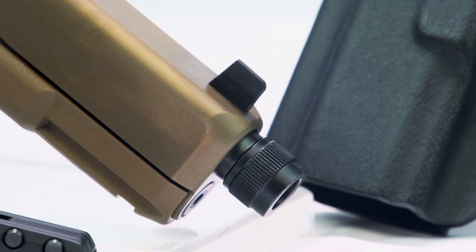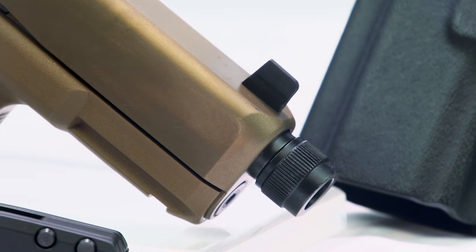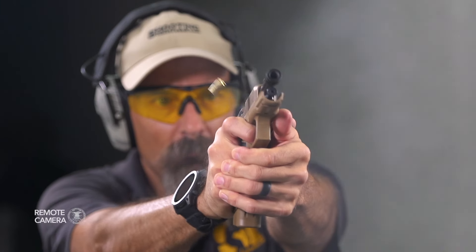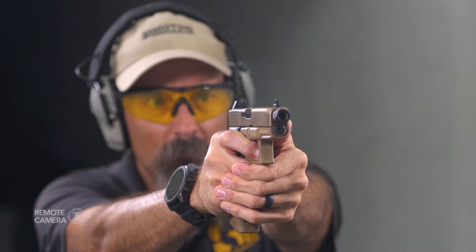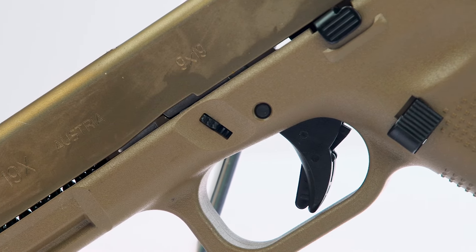With the threaded barrel, the G19X is slightly less than 8 inches in overall length, 5.5 inches tall, slightly more than an inch wide, and weighs 22 ounces unloaded. This is not an overly large pistol to conceal.